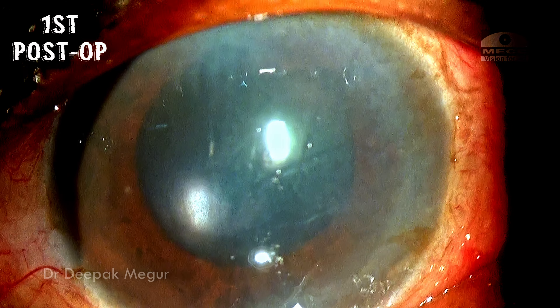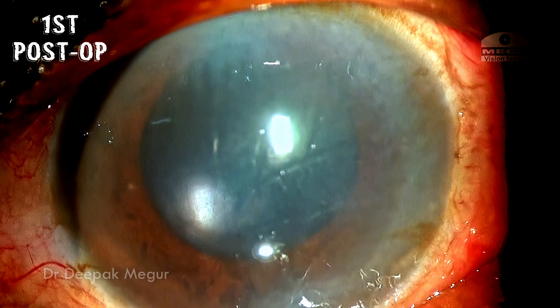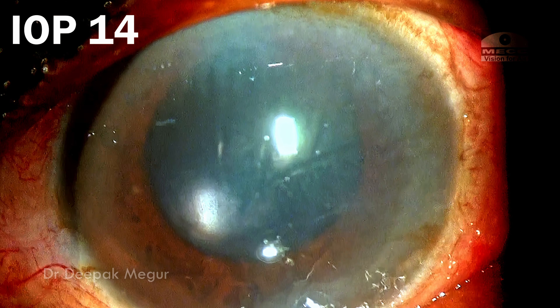These are the first day post-op pictures. There is some amount of corneal edema predominantly because of the pre-existing inflammation and raised intraocular pressure. But on the first day the pressures were normal, and eventually the patient did well.